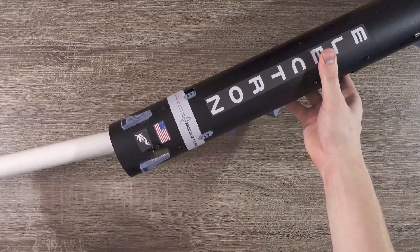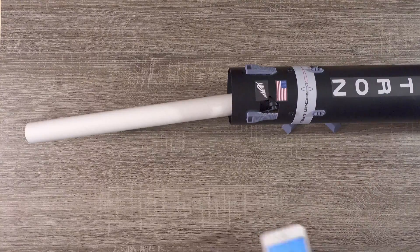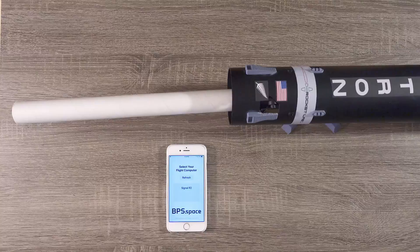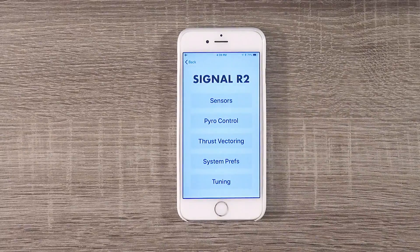Now we'll go ahead and boot up the flight computer. We'll connect to Signal R2, then go into system preferences and disable those beeps. Then we'll head back out of the page.